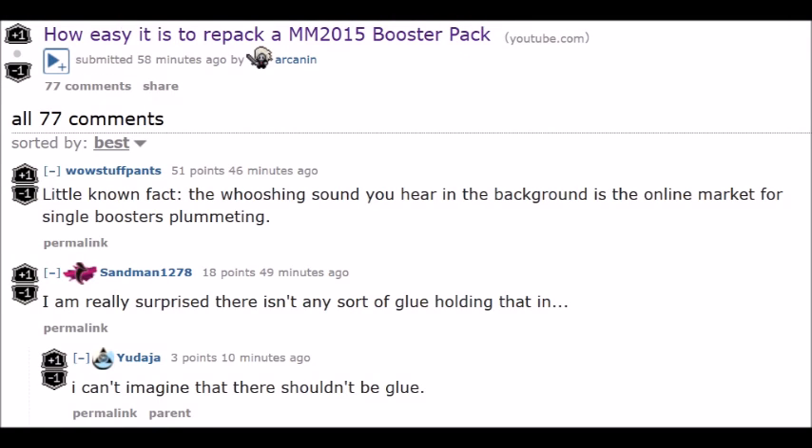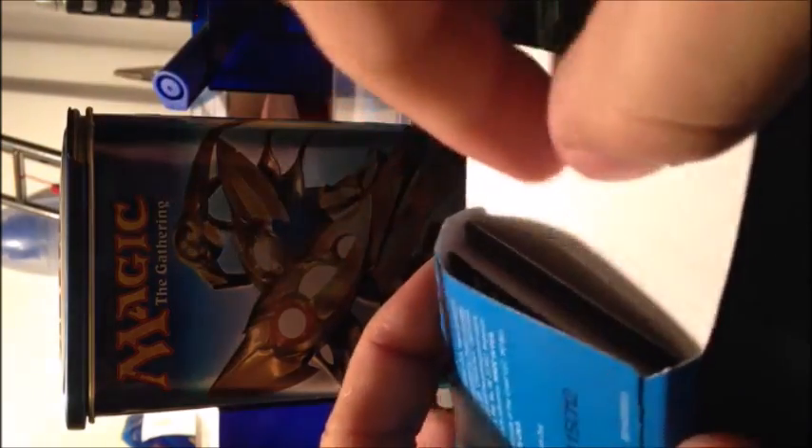Hey guys, I wanted to make this video to warn people who are going to buy single packs. This is not going to apply for everybody or every store, but these packs — the eco design for Modern Masters 2015 — which is cardboard and glue, is very easy to repack. When you open and reseal a normal booster pack, it's almost impossible to sell it as new. But these Modern Masters packs are made from cardboard, and there's a video on Reddit where a guy opens the top of the pack, pulls out all the cards, puts his own cards in, and that's that.